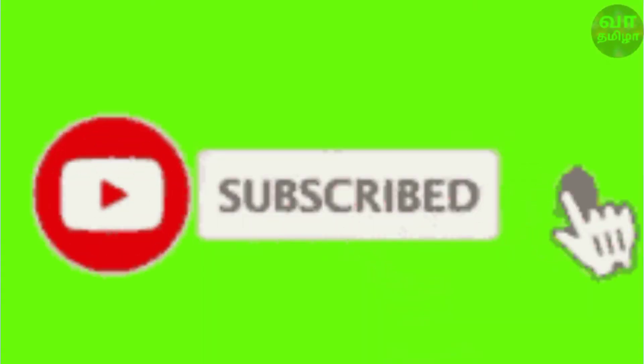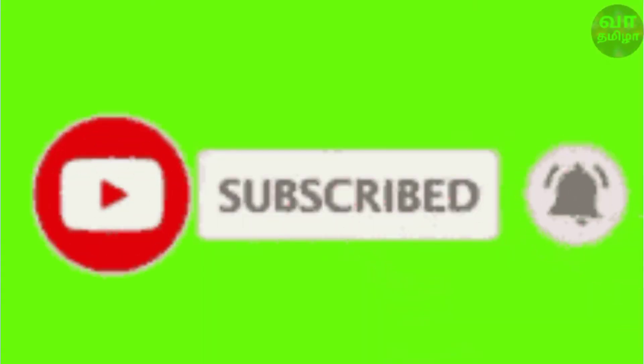Samsung Galaxy A31 — this is the video of Samsung Galaxy A31. Please subscribe to the channel and press the bell icon.